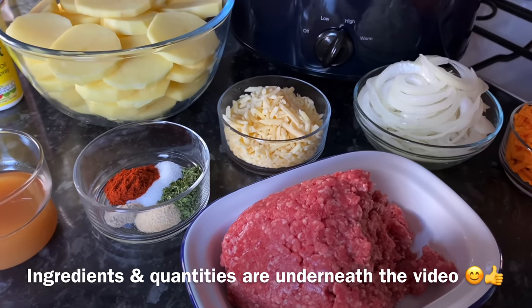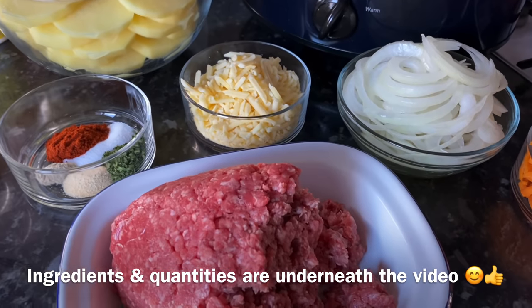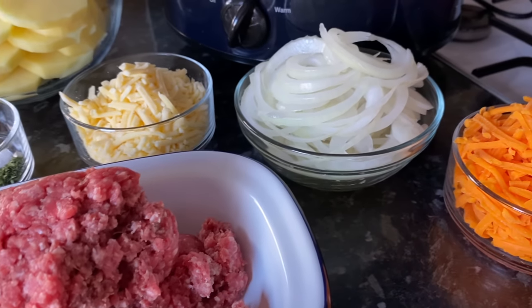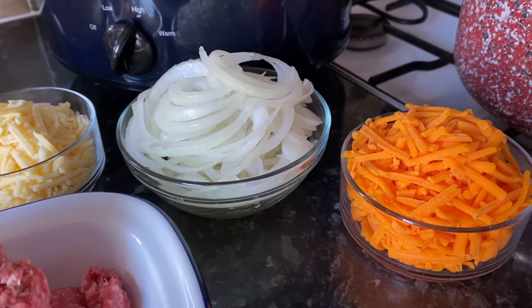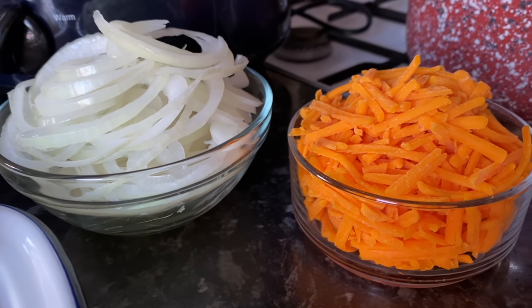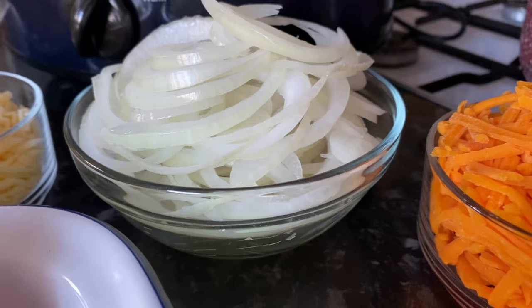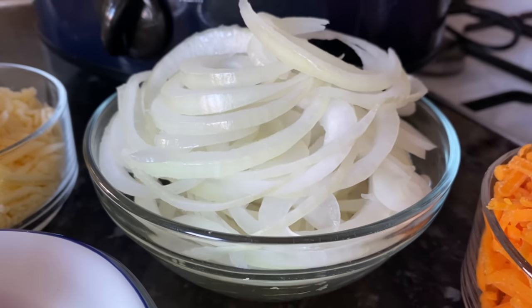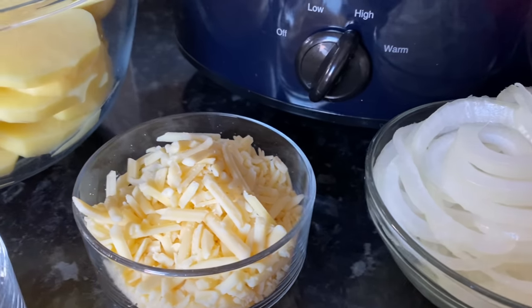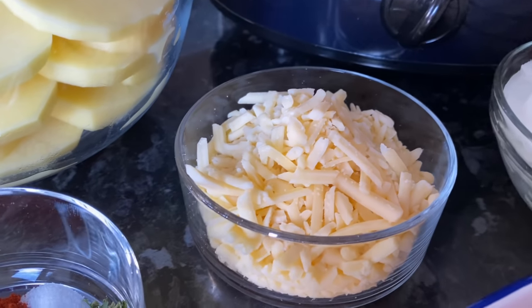This recipe was actually sent to me by a subscriber. She gave it a completely different name — I think it was 'Southern Style Hamburger Casserole' or something along those lines — but I've shortened it to hamburger hash. Whatever you want to call it, it's absolutely delicious, the ultimate comfort food, and because it's done in the slow cooker it's very easy to make.